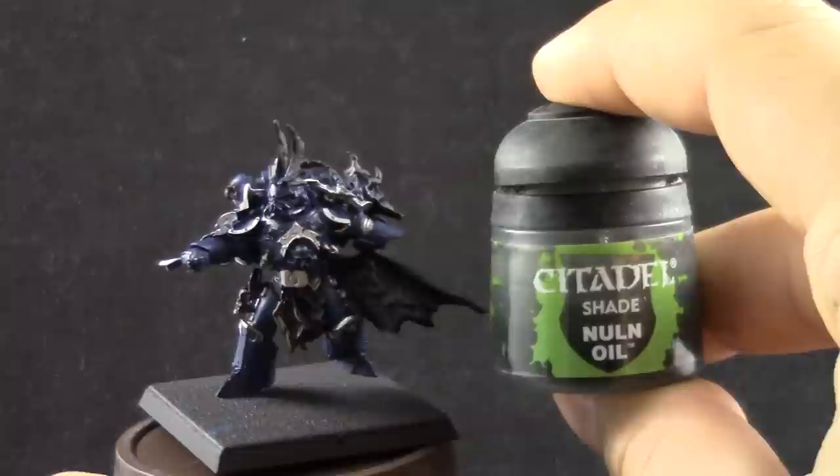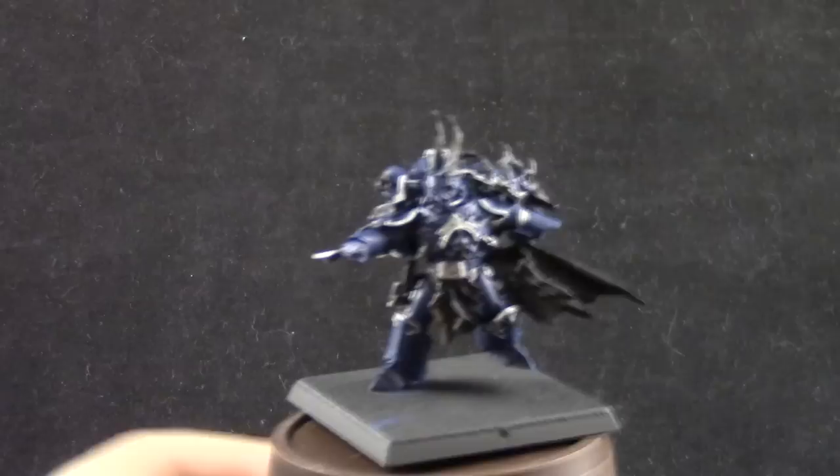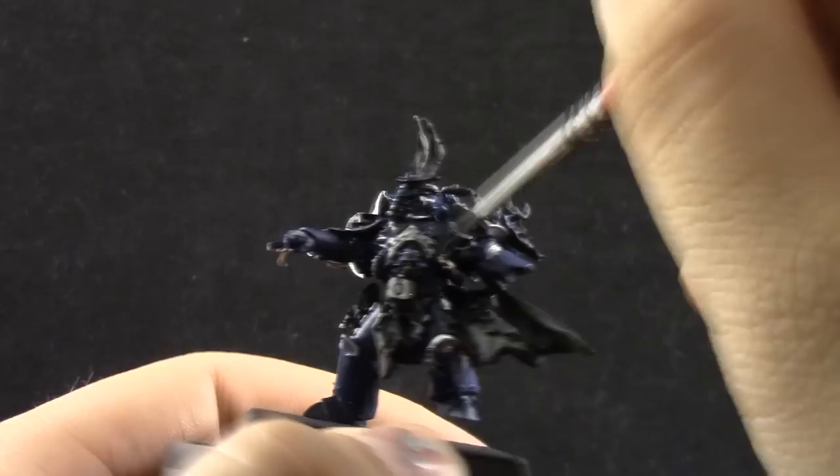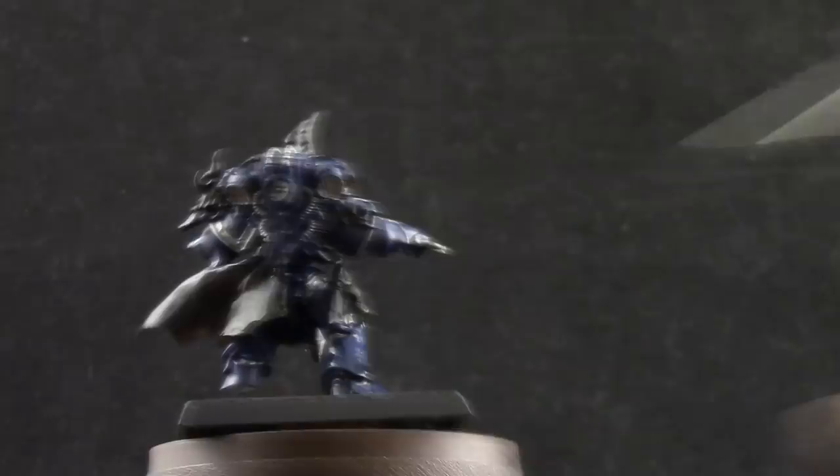Once it's done, I'm going to cover the whole model with Nuln Oil, covering all of the blue and silver parts to give them a very dark shadow. I'm using the same brush to have a little bit more control, just letting it sit on the recesses and tinting the armor a little bit darker.